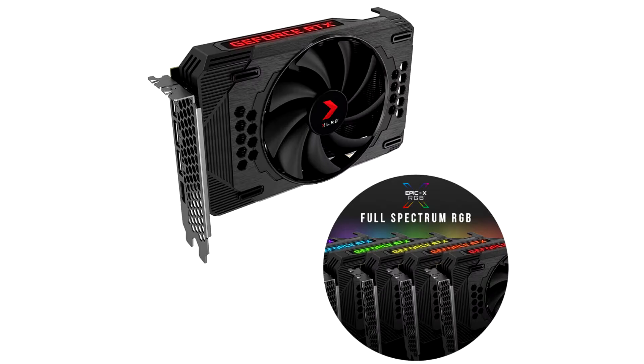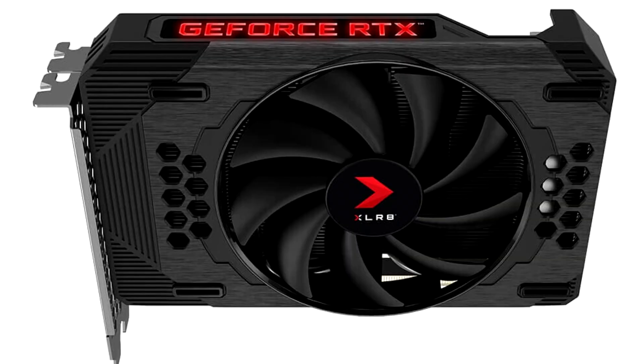PNY today rolled out the XLR8 Gaming RTX 3060 Revel ebook XRGB Single Fan Edition, its third custom design RTX 3060 graphics card.